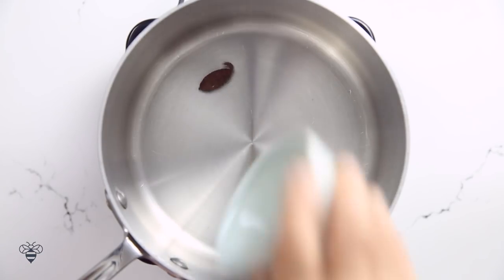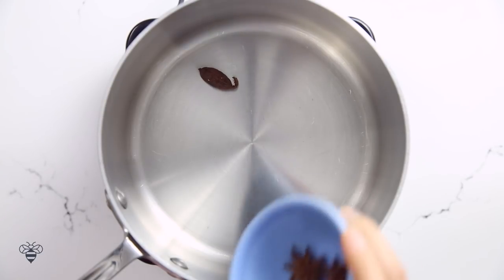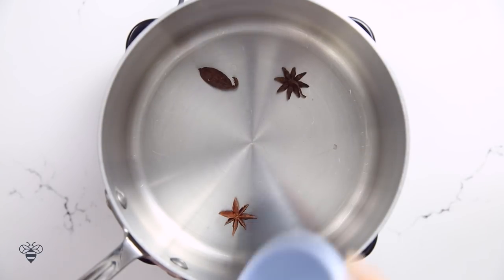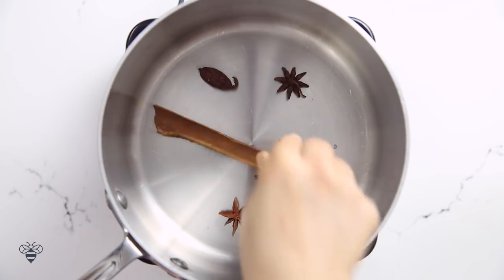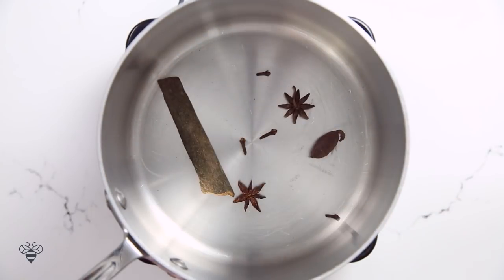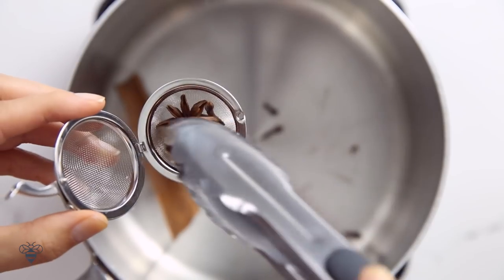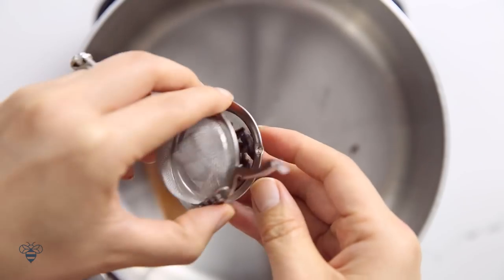Now in a medium saucepan on high heat, I'm just gonna toast all my spices — the cardamom pod, star anise, cloves, cinnamon stick. They're gonna smell so good. Mix them around so they don't burn. And once they're toasted, I'm gonna put them in my tea strainer just to hold them together.